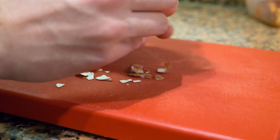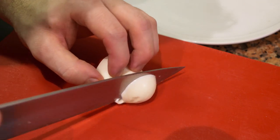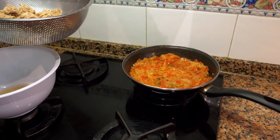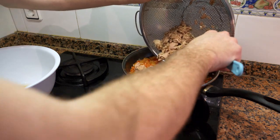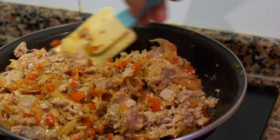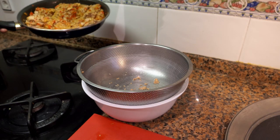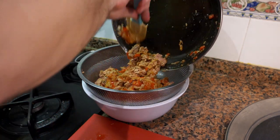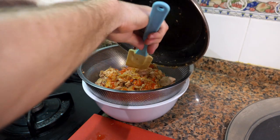Now we're going to take the hard-boiled eggs we cooked earlier, crack them, and slice them any way you like — an egg slicer is faster. After about 15 minutes, turn off the heat for your mix and add the tuna. Give it a mix, but try not to smash it too much. Then strain the mixture to drain all the oil from the pan — don't throw it away, you can reuse it.